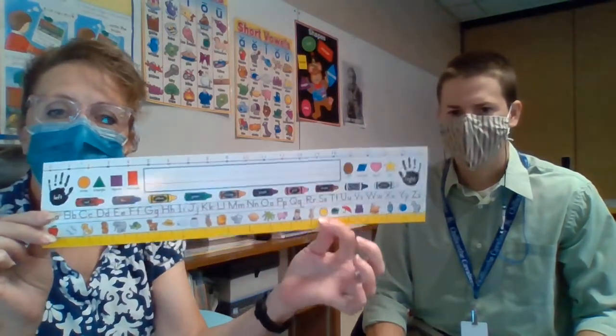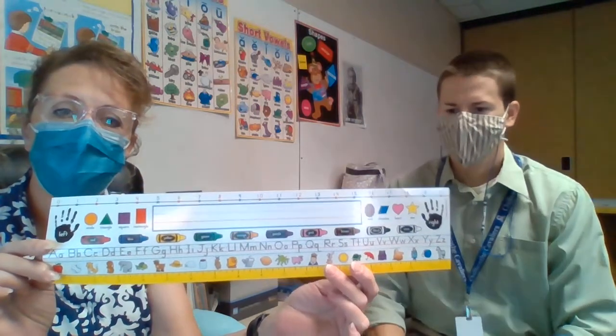The name tag also has left and right, which comes up in your learning — so when you get to that section in math, you'll have left and right on your name tag. It also has a number line to do some math with, so you'll want to keep this handy whenever you are doing your learning online.